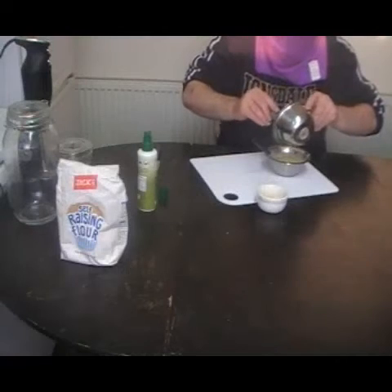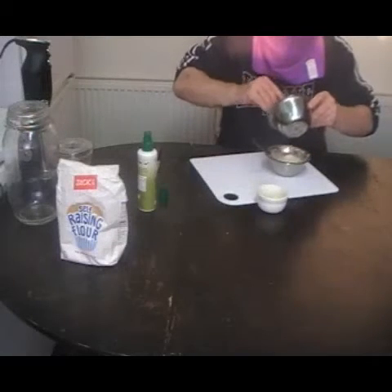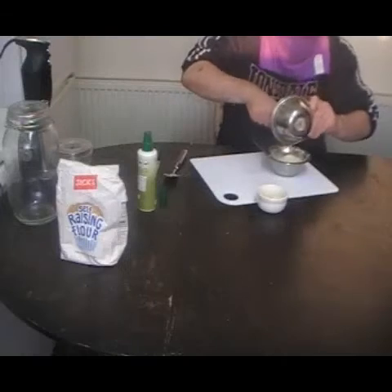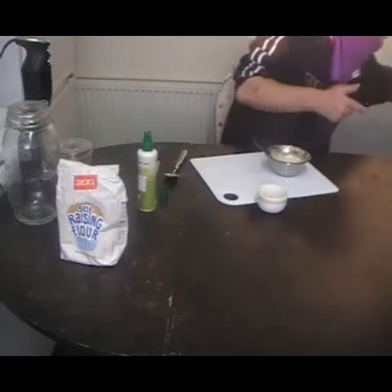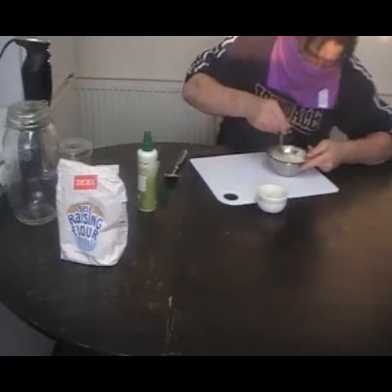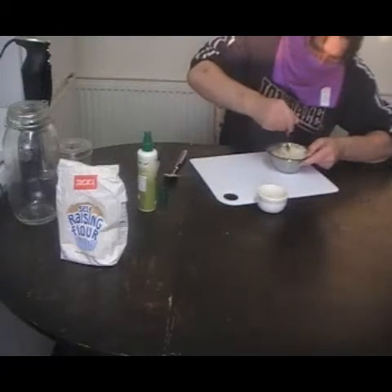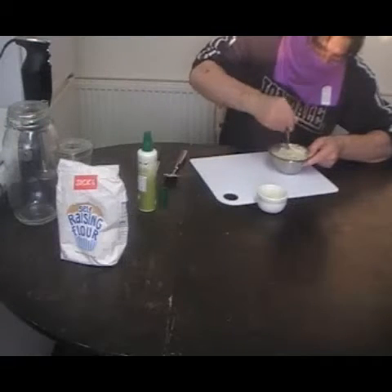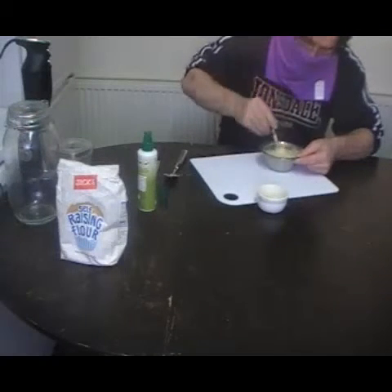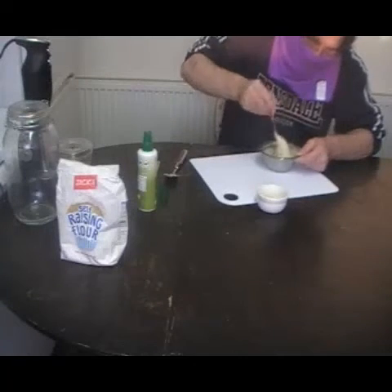If you want a bigger cake, just double the ingredients — weigh two eggs. If you add the flour slowly it stops it from going everywhere. I could actually leave the batter in this stainless steel serving bowl if I wanted to.